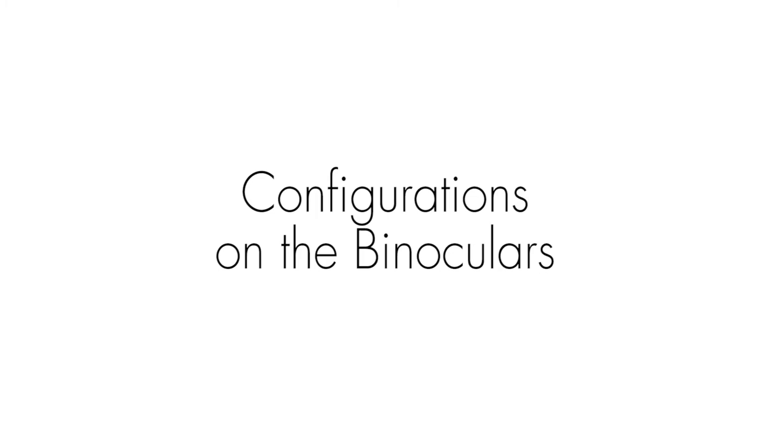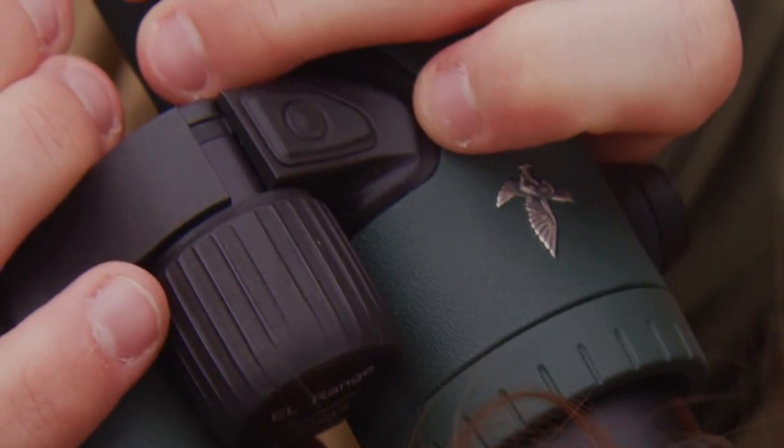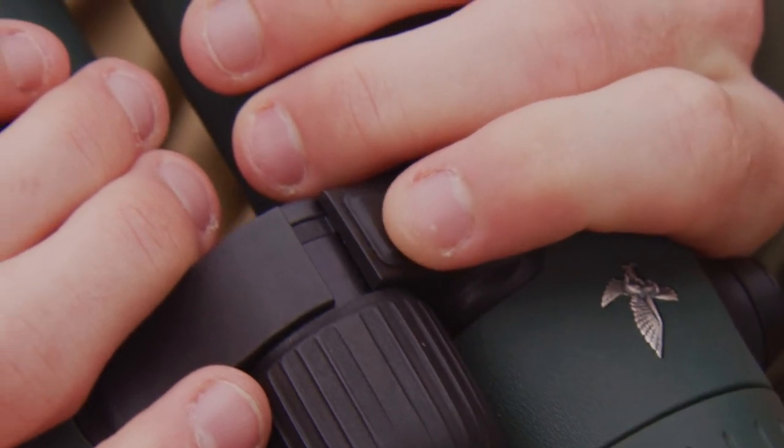To configure the EL Range directly on the binoculars, press and hold the mode button for two seconds to enter the main menu. Then press the measurement button to go to the relevant settings. Use the mode button to switch between settings and confirm your selection via the measurement button.